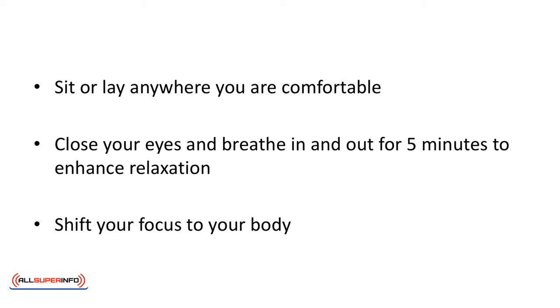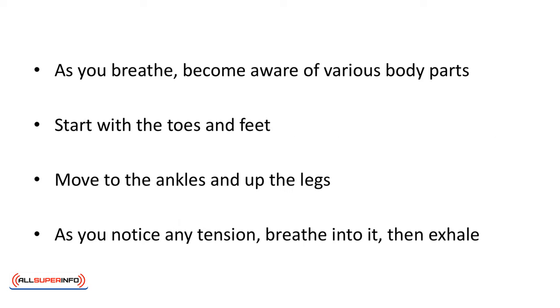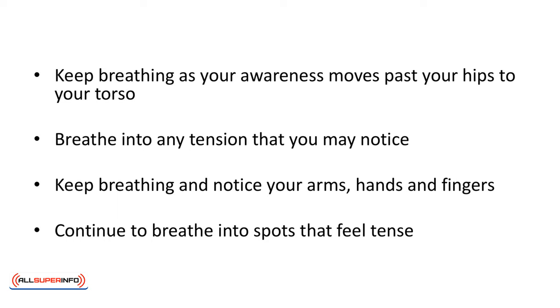Sit or lay anywhere you're comfortable. Close your eyes and breathe in and out for five minutes to enhance relaxation. Shift your focus to your body. As you breathe, become aware of various body parts. Start with the toes and feet, then move to the ankles and up the legs. As you notice any tension, breathe into it, then exhale.